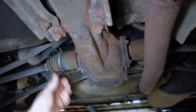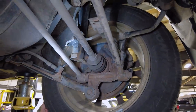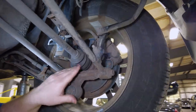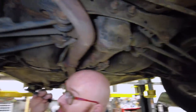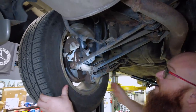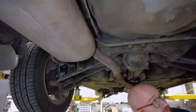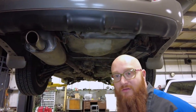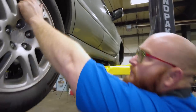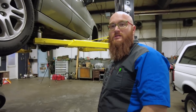Here's our rear differential. CV boots are good. Brakes are in good shape in the back. The rear struts are good, CV boot is good, aftermarket sway bar link is good. Brakes are good, strut is good, sway bar link is good, and the boot is good there. Here's our charcoal canister — everything's intact — and our muffler. Let's check the tire: it was the 40th week of 2019, so they are good, fairly new tires. Let's get this thing on the ground.